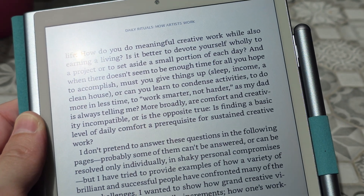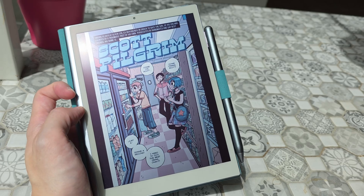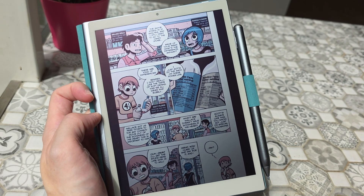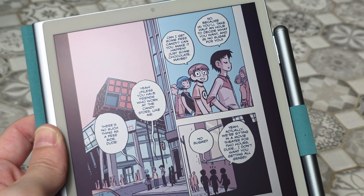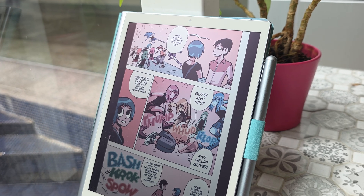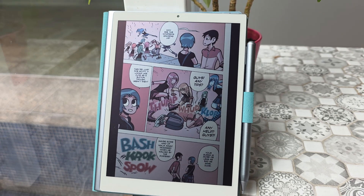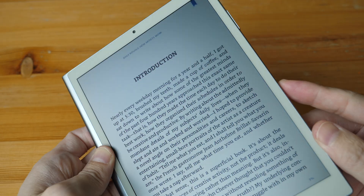Legibility is excellent under direct sunlight, but you have to ask yourself how often you'll actually be reading under the sun. Comic pages look quite good — there's almost a sheen over the display. Image quality looks really good as long as there's a strong light source. RLCD actually has better contrast compared to OLED and LCD under strong sunlight, and it looks better in real life than my phone camera can capture.